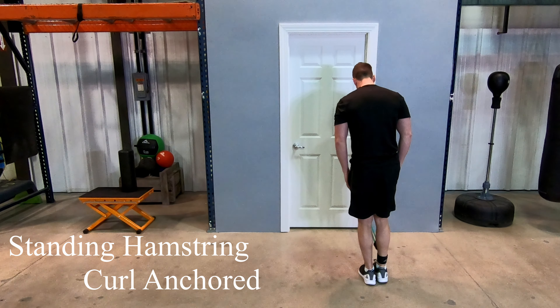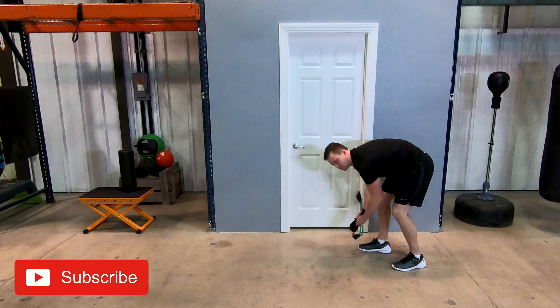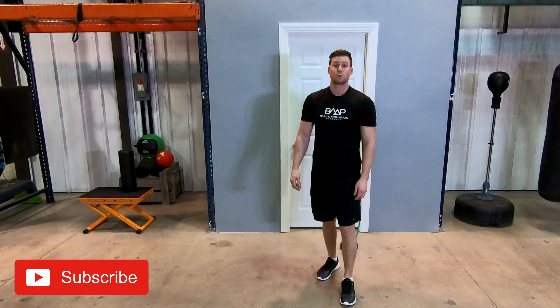To get out of the exercise, just walk forward, release the tension, undo the velcro, and then you can switch to the other leg. Thanks for stopping by, and don't forget to subscribe.